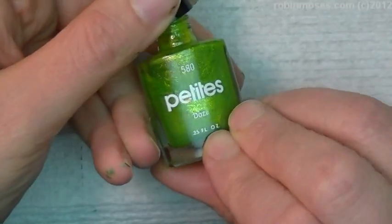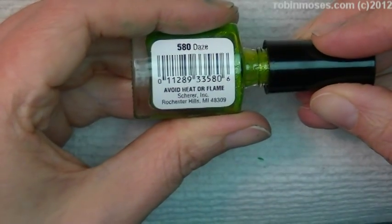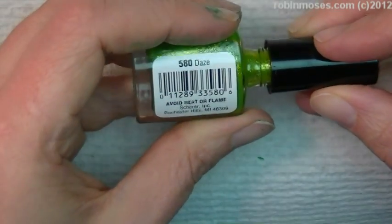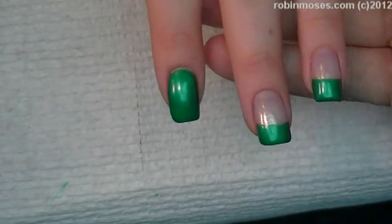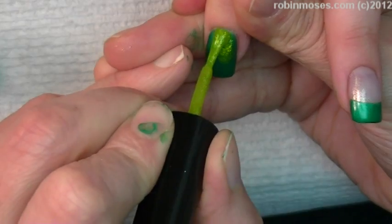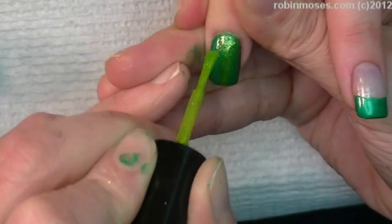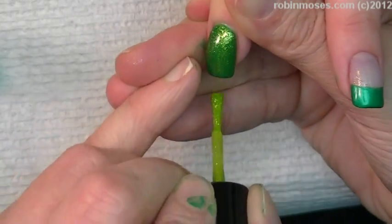Then I am topping it with a Petite's — I called it Avoid Heat or Flame. What the heck? It's called Days. Anyways, so I'm going like this. And I'm just going to put a quick wash over this green, and that makes it into this really pretty holiday green. Like that.